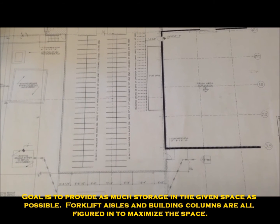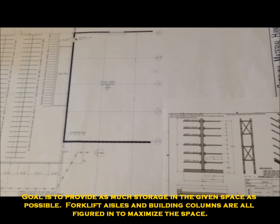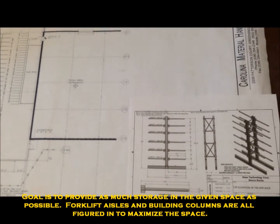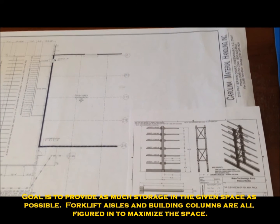This is probably revision 10 or 15. We go back and forth with the customer looking at different ideas and different ways to lay out the systems so we can get the most maximized storage space.